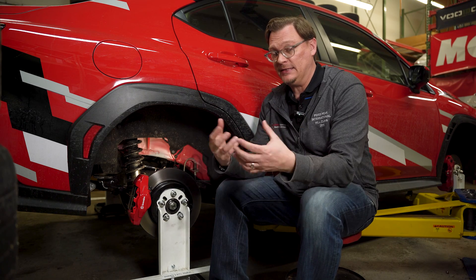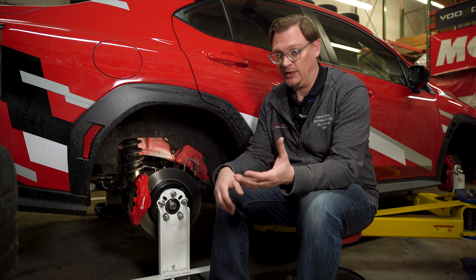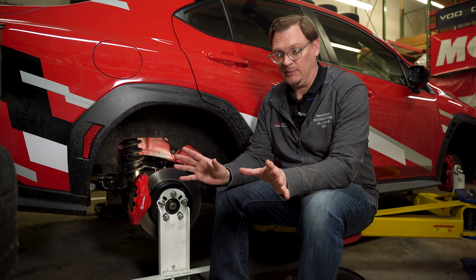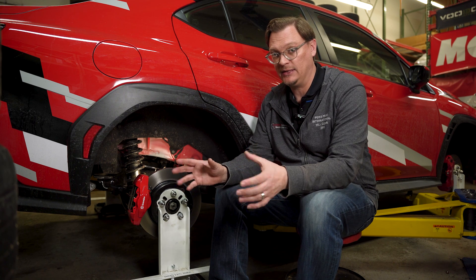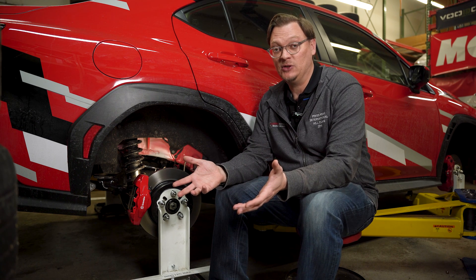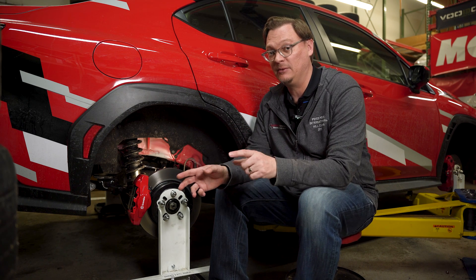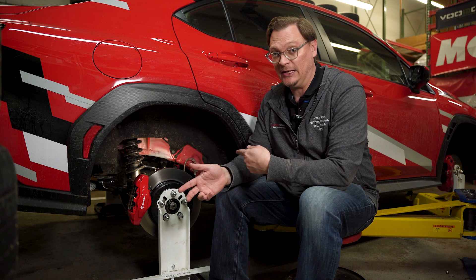Now that we have baseline information and an idea of what changes we need to make in terms of travel and ride height, there are two advanced things to keep in mind. The first is clearance and wheel and tire movement. Just because you can set up the suspension to have a certain amount of compression or droop travel doesn't necessarily mean that the wheel and tire can do it without hitting anything on the car.